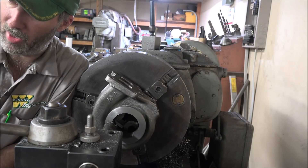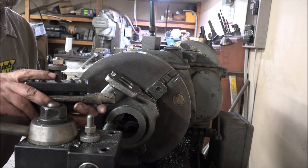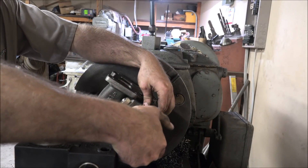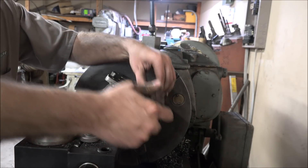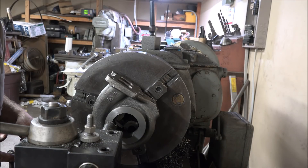I just might have the thing to do that. I'm thinking possibly with this I can get in here behind this and turn that and clear this flange, although it's going to be tight. I'll have to run this upside down, too.